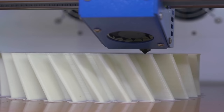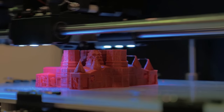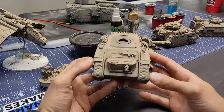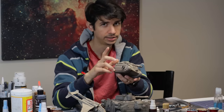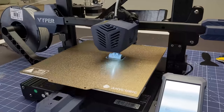Layer lines are terrible and seeing them on a model totally ruins the look — it seems they can't be avoided when using an FDM printer. But take a look at this tank: it was printed on an FDM printer and you really can't see any obvious layer lines on it. I didn't sand it or coat it in anything. It's all about orientation.